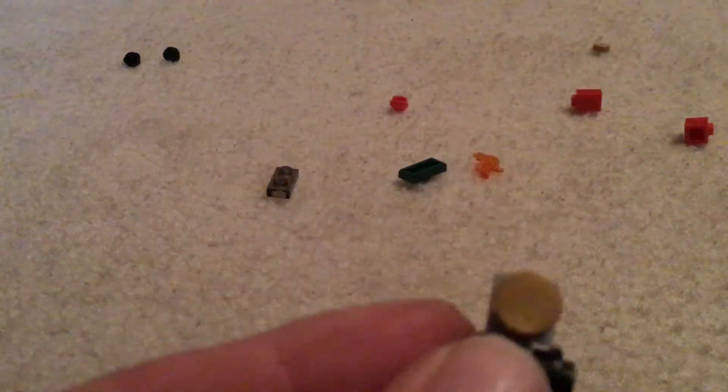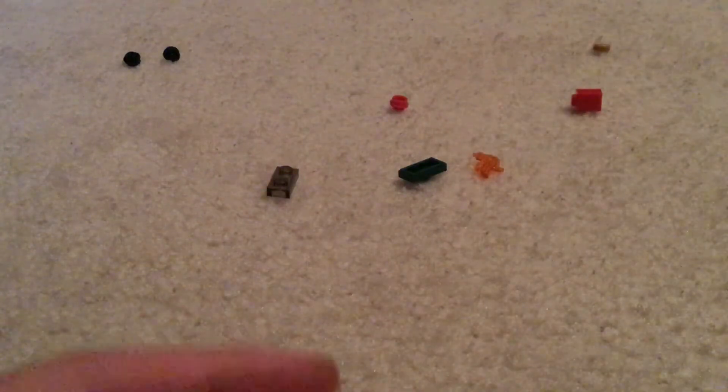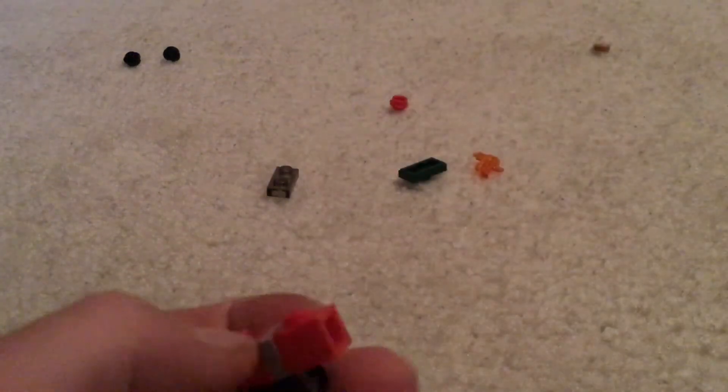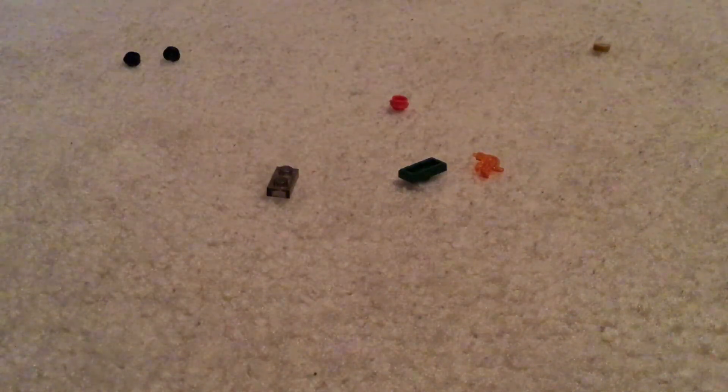Next you're going to get one of the pieces that you need and one of these round gold one by ones, and you're gonna put that in the front like that. Next you're gonna get one of these red one by two pieces and you're gonna put that on the back like that. Then take another one and put that behind — so you should have something like this. Then get one more and put that up on the front like that.